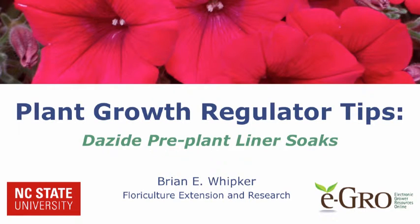Welcome to this eGrow plant growth regulator tips video. Hi, I'm Brian Whipker, professor of floriculture at North Carolina State University. In this video, we will highlight an experiment we conducted that explored the use of Dazide as a pre-plant liner soak. So let's get started.